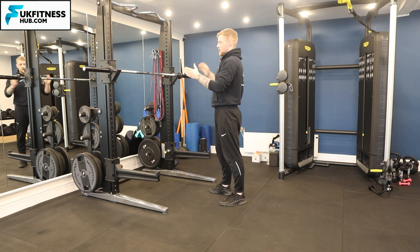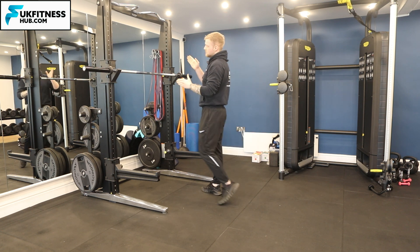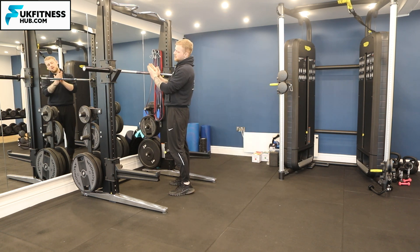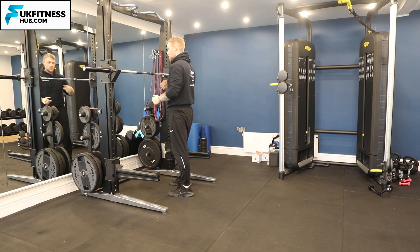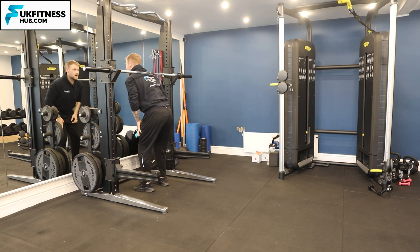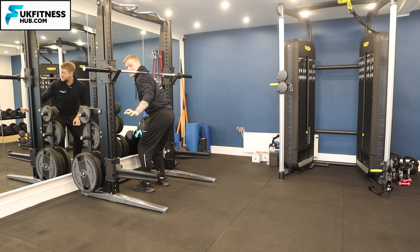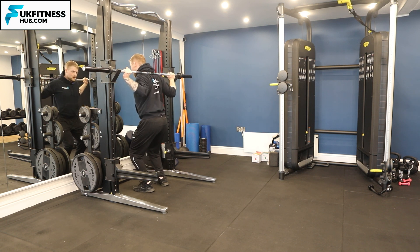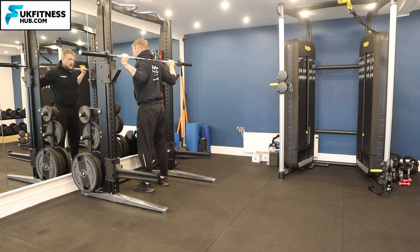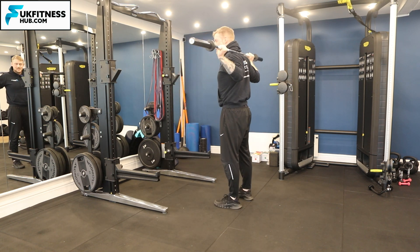I'm going to come underneath the barbell and make sure the middle of my spine is in contact with the middle of the barbell. I'm going to bring my hands over the top, sitting the bar on what's called my trapezius muscle — I'll come into this a little bit later. I'm then going to bring my hands locked into the bar and push up to raise the bar off the position, then take a couple of big steps back.